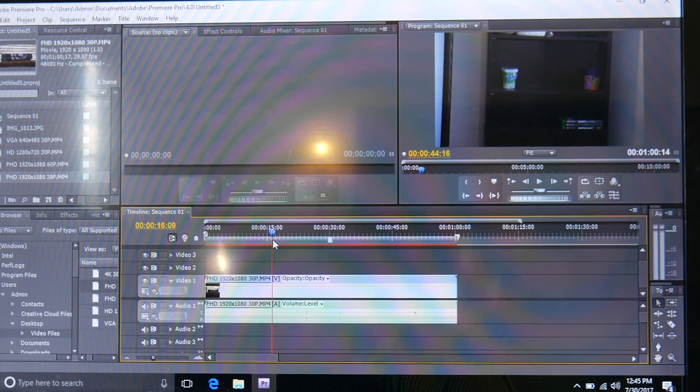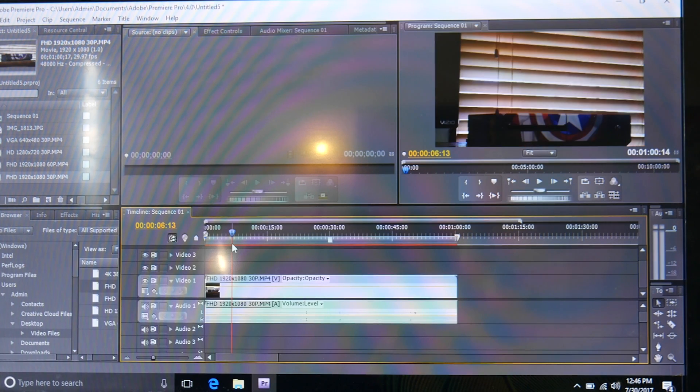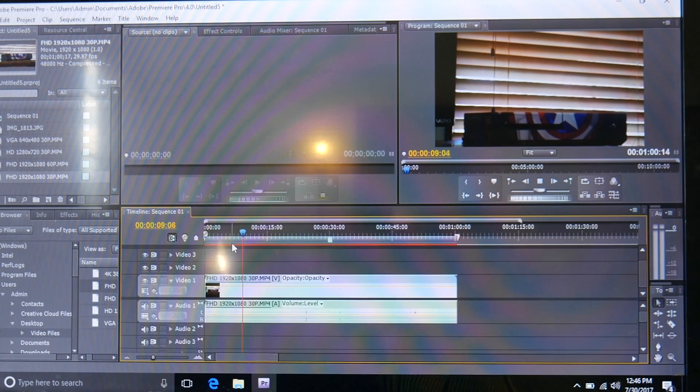Now we have our full HD footage - 1920 by 1080 again at 30 frames per second. I already had a feeling this was going to be really bad. Yeah, this is just very, very choppy. If I go to let it play back, it's like it's a still image. Nothing's moving, it's literally freezing up. I can scrub around the timeline fine, but the preview window is having a hard time keeping up.